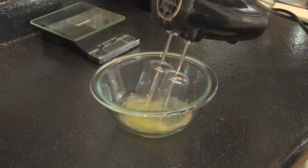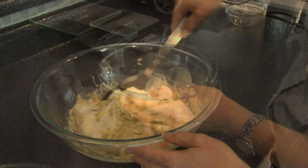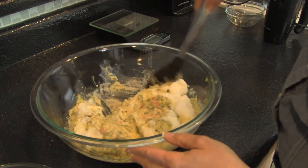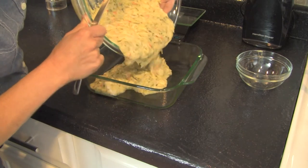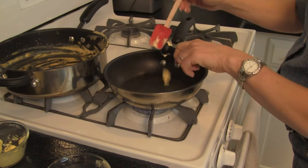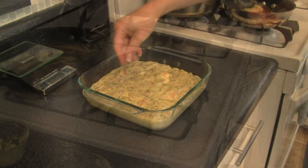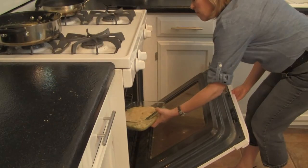Meanwhile, beat the egg whites in a small bowl until soft peaks form. Gently fold the egg whites into the cooled zucchini and pour the casserole mix into your baking dish. Melt the final teaspoon of margarine, combine with your breadcrumbs, sprinkle this on top, and bake for 30 to 40 minutes until heated through.